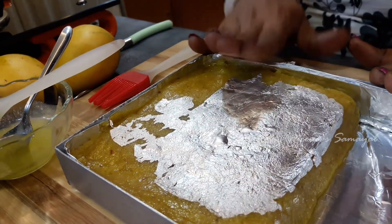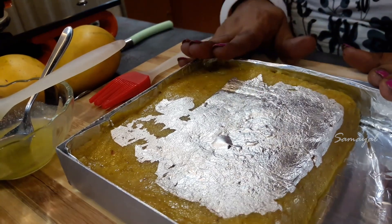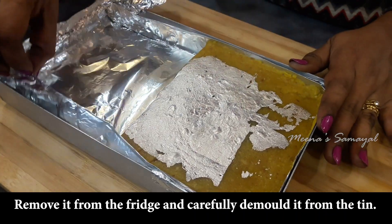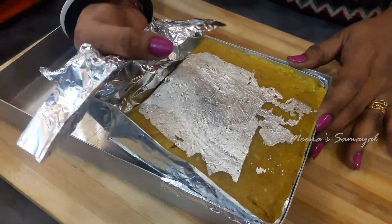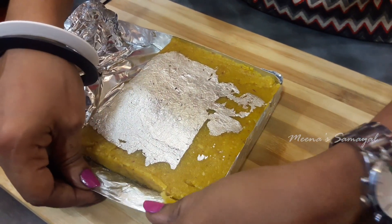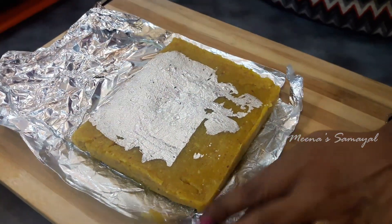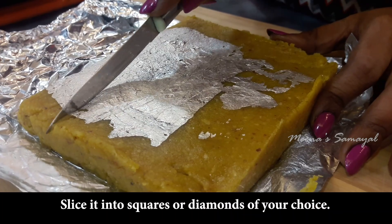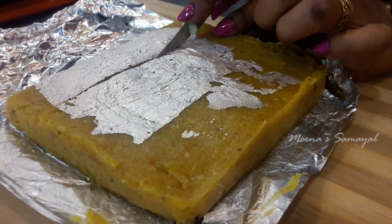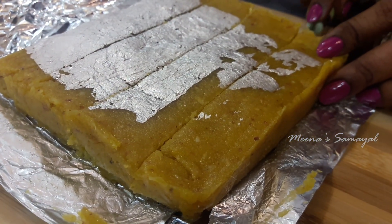We need to set this for about 10 minutes, then put it in the fridge and cut it. Now we will demold the tray, remove the foil, and cut the burfi into squares or diamonds using a knife.